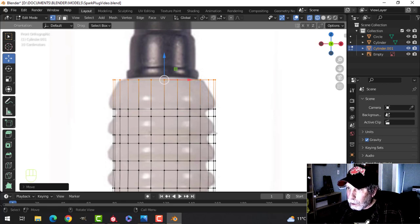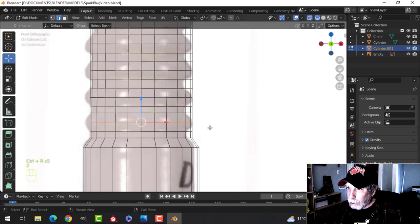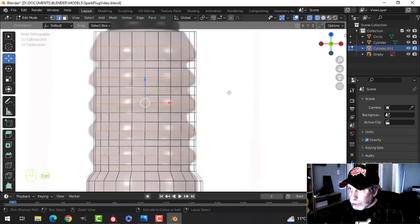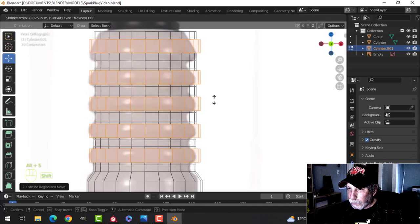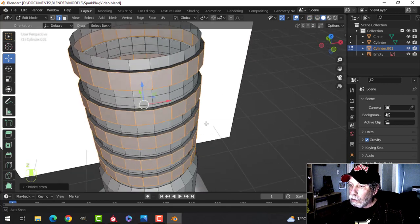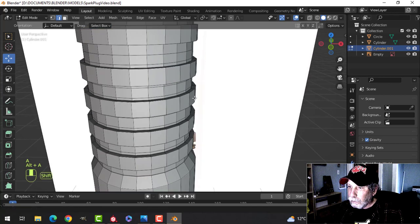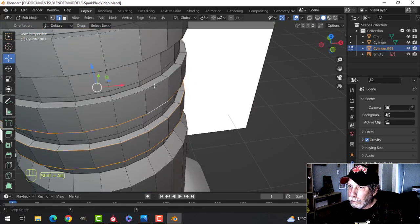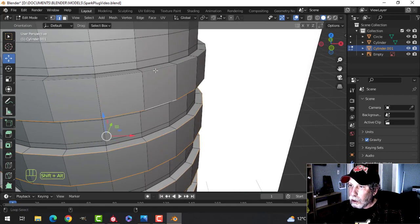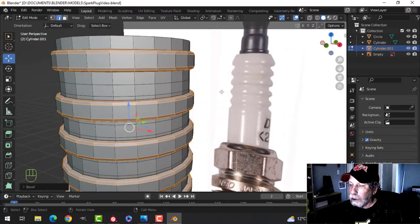I'm going to put an edge loop here, and here, and in all of these areas. Go back to edge selection and wireframe so I can see — select all these ones in the middle, then Ctrl+B and pull. I'll hit E and Alt+S and push it out like this — they're not going to be perfect, I just want them out like that. Scale Shift+Z, good enough. I'll come in here, make sure the polys are facing the right way, grab the edges and bevel with three — a nice big bevel like that. Come up to the top.